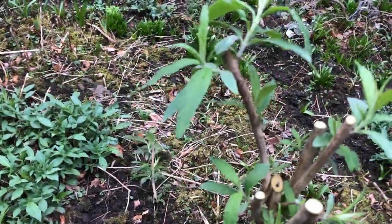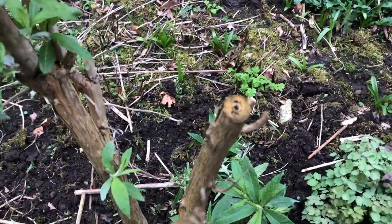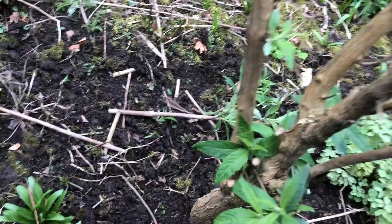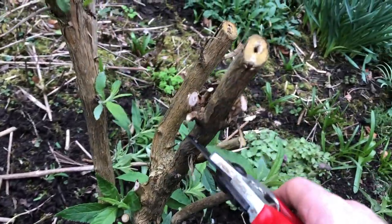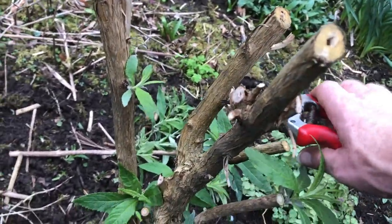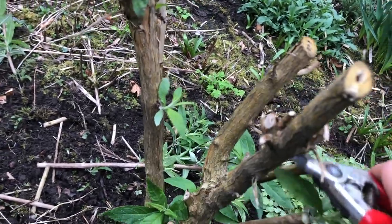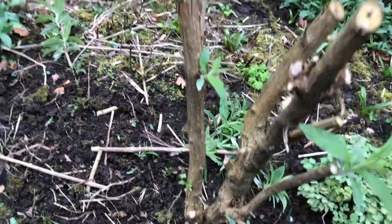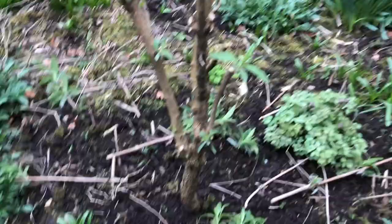See how it goes. There you go. Other than coming back with the loppers to remove that and that, that one is pretty much done. Let's come back and clear up the debris — a bit more to do on this second one.